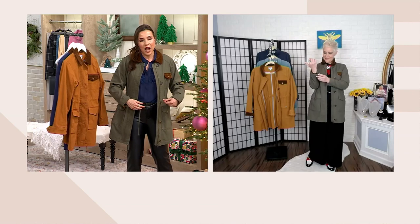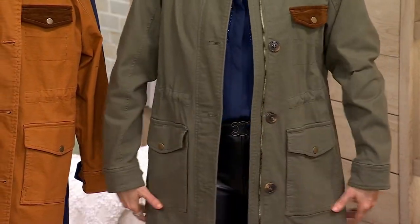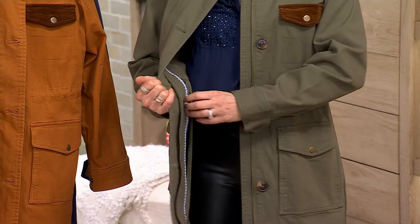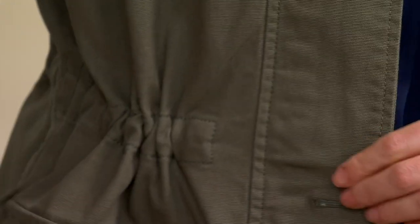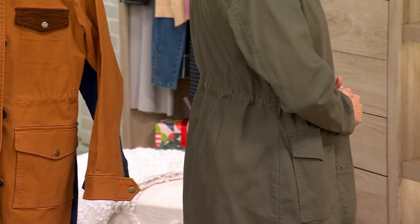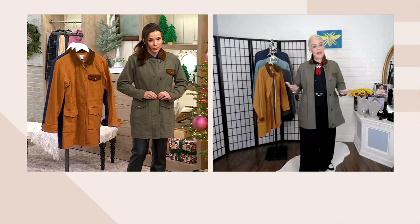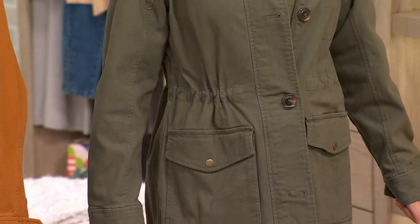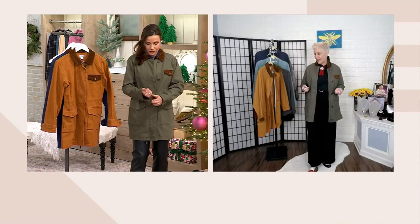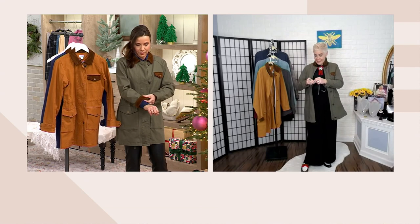A lot of times with anoraks, you don't know what to do with the drawstring on the outside of the coat — do you tie it? The anorak drawstring is on the inside here. So if you want to wear it more boxy, you totally can. But with these interior drawstrings you can really give it a waist. It's a great way to expand or cinch in to accommodate a sweater you might be wearing. If you want a more fitted look, you have total control from the inside. And you're not having to connect the two sides — having it there with just that little toggle is fantastic.